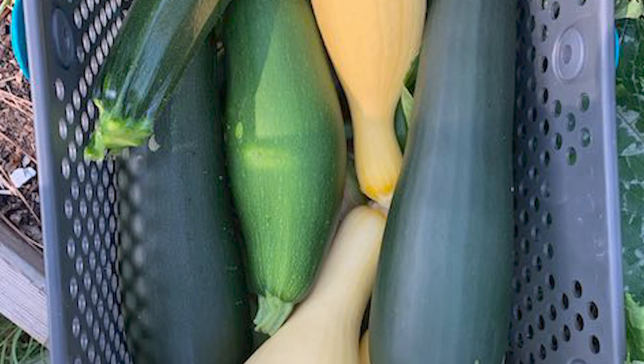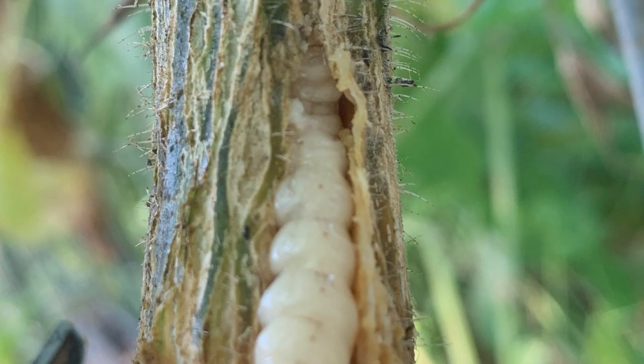It is almost October and I'm still harvesting summer squash and zucchini from my garden, and for the most part I've been doing that all season long — but it hasn't always been that way. I battle squash bugs and squash vine borers to the point where sometimes I wonder if it's even worth it, and maybe you're there too. This can be a crop that is difficult, especially if you live in an area with a lot of pressure from these pests.